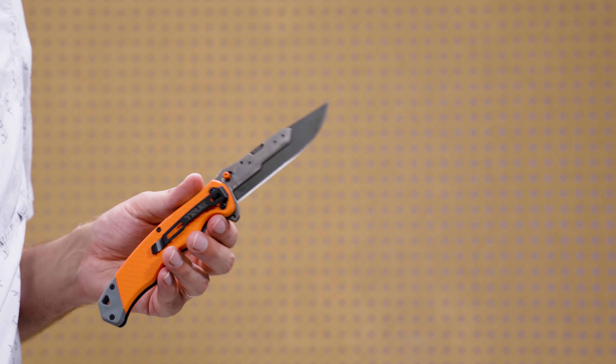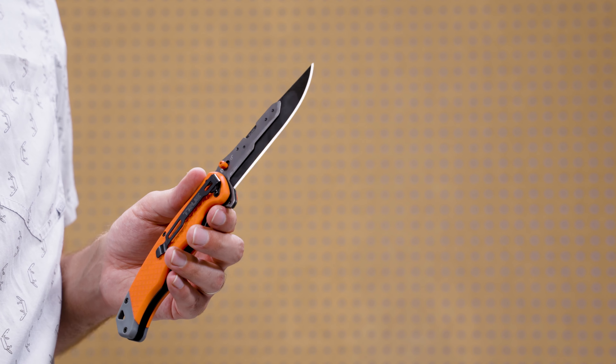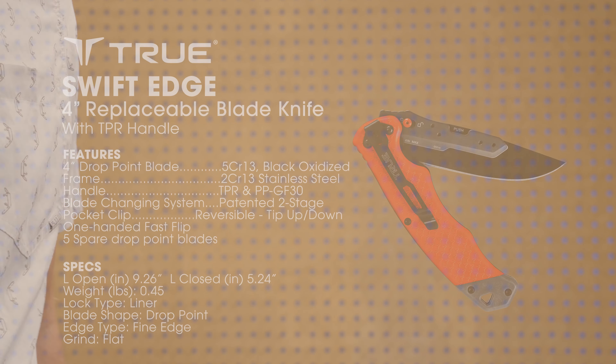And that is the Swift Edge 4-inch Fast Flip replaceable blade knife by True. Thanks as always for watching, and we'll see you next time.